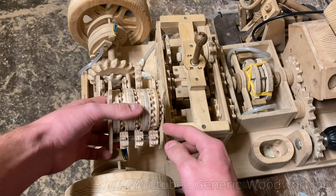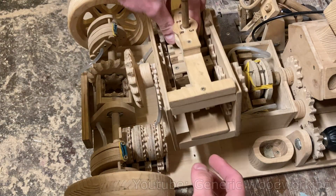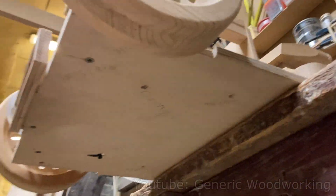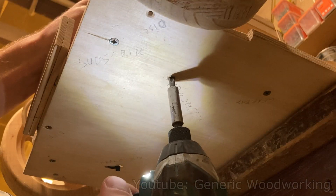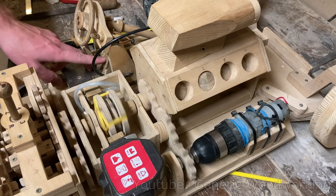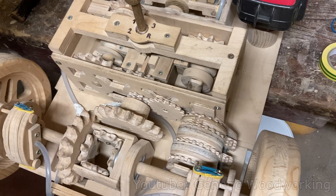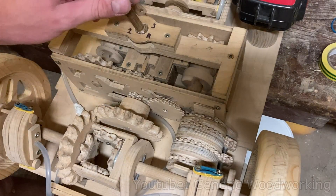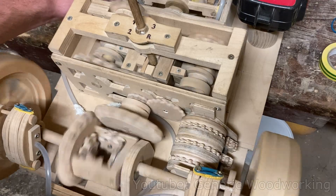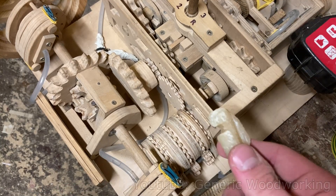Now that there is enough space for the odometer, I want to quickly test fit it and see if everything works. It took a little bit of adjusting and a lot of wax to get it running this smoothly.